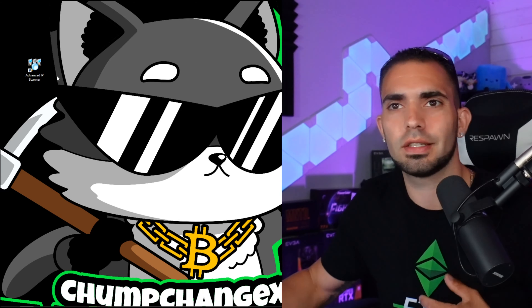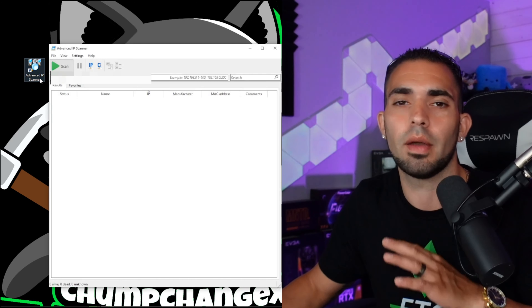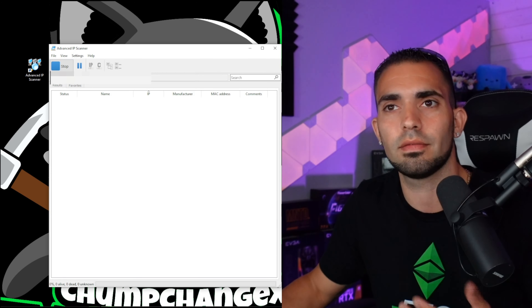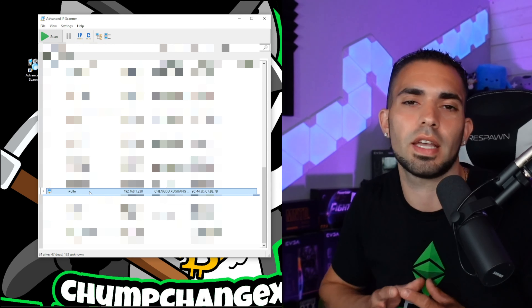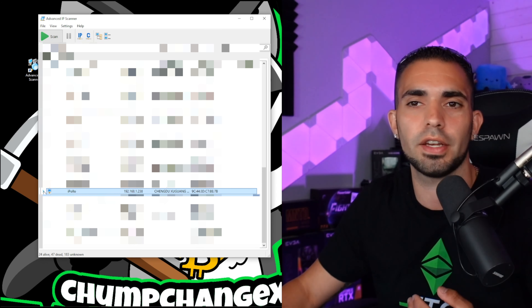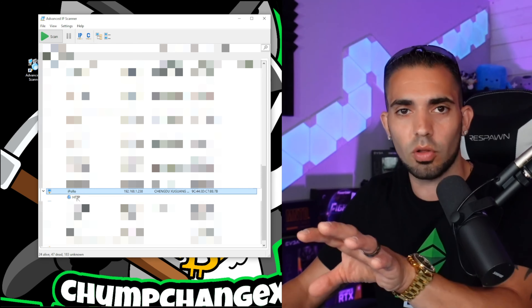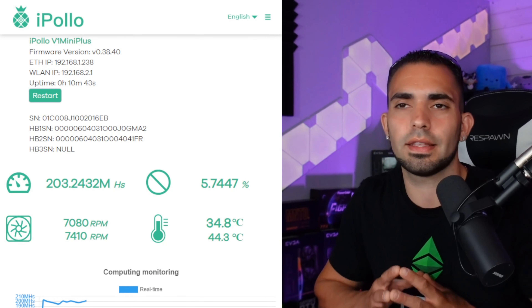I've plugged the unit into the wall and into the Ethernet cable. Now we need to find the local IP address for this unit. I use Advanced IP Scanner — I'll leave a link in the description so you can download it. You choose scan and it scans everything on your network. I'll have to blur a lot of this out, but you'll see it in a second. The scanner gives me all the local IPs for everything in my router.